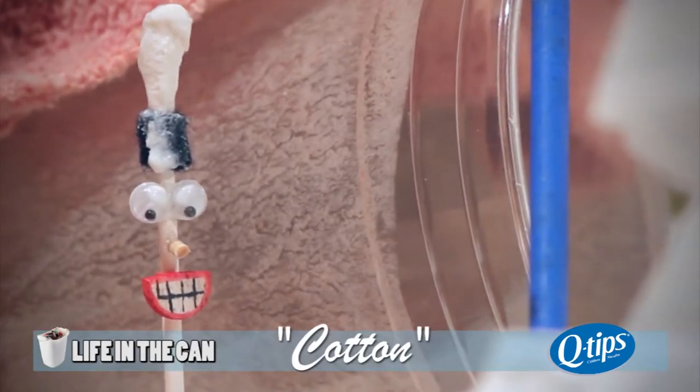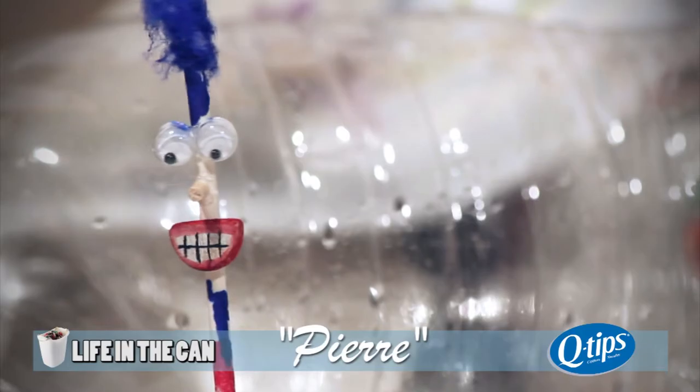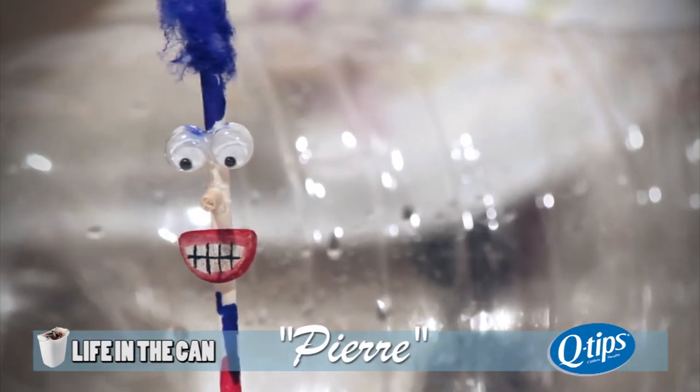Hello, I'm Cotton. Mrs. Stephens used me to fix a cut on Matthew's knee. I'm glad he's okay. They used me to even as a nail polish. I'm an artist.